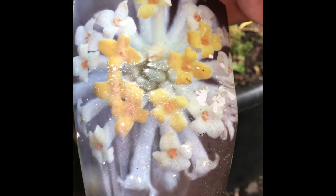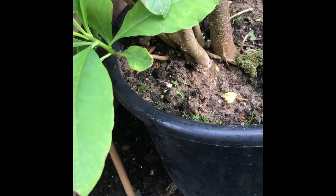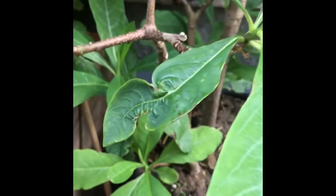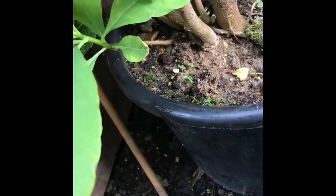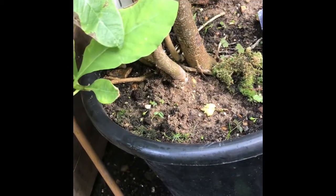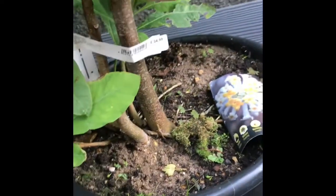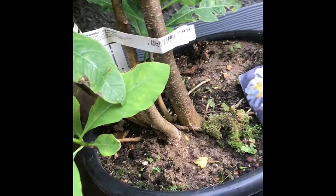Some of you may remember seeing this when it was flowering on my previous videos. This is Edgeworthia chrysantha — it has an absolutely amazing flower at the start of the season on bare stems, before any leaf comes out, so it's really nice. It looks really difficult to keep but it's actually not. They are ridiculously expensive — this one was $34.99, and it was only less than a foot high with just a single stem, so they are expensive.